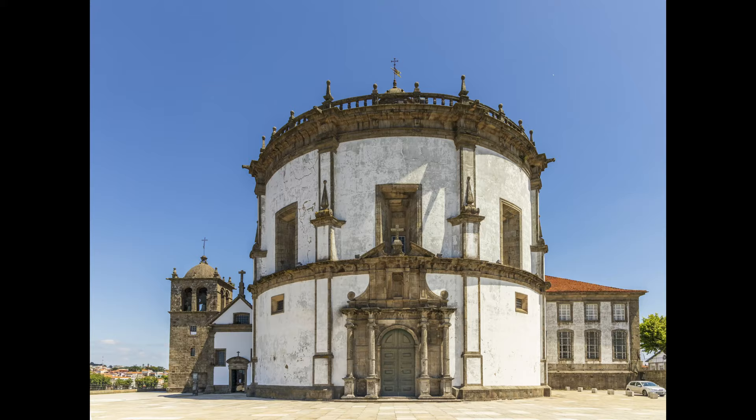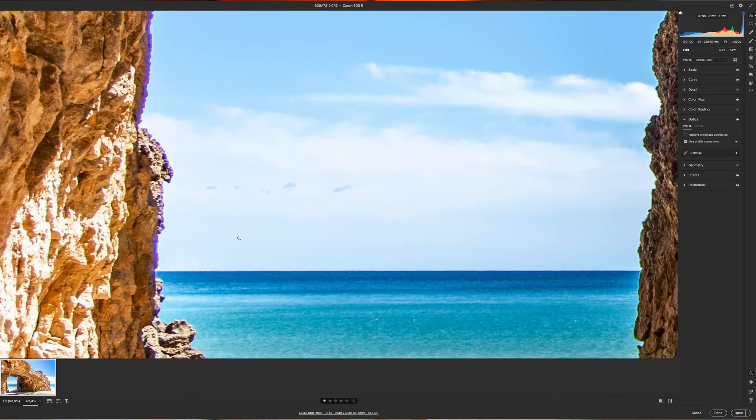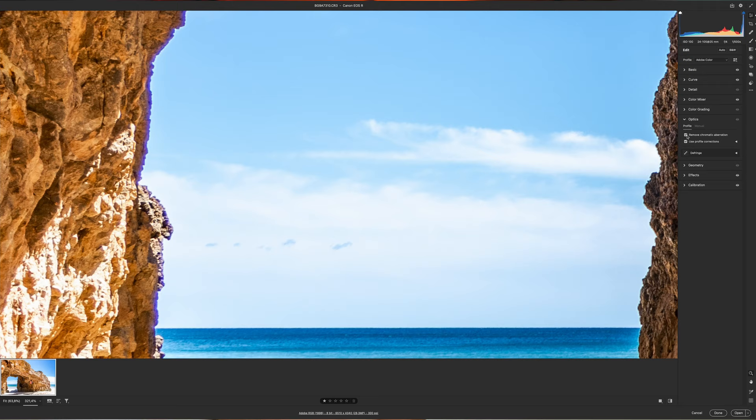The problem I noticed — something annoying that I want you to be aware of — is chromatic aberration. Sometimes the level of chromatic aberration is pretty significant and it cannot be corrected automatically in programs like Adobe Camera Raw or Lightroom. You basically have to paint those corners manually, as you can see in the example right now, because it's too big to be corrected automatically. On wide-angle shots of bright scenes, like a climbing scene, the chromatic aberration can give you extra work in post-processing. But that's the price you pay for the versatility of a universal lens.